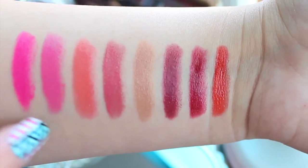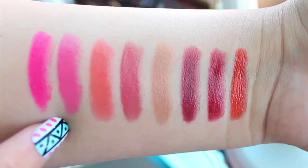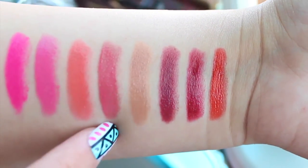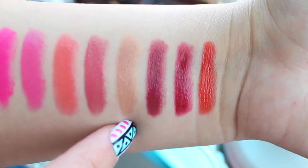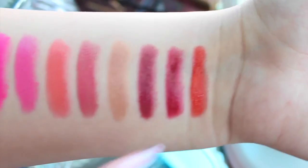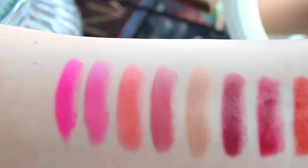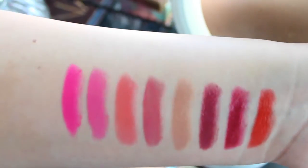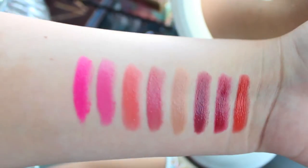Let's just get swatching. I haven't even tested most of them — only the one I was sent a long time ago. The colors are: Primrose Hill Picnic, Disco Biscuit, Trout Pout, Teddy Boy, Tea with the Queen, Tough Ruby Mary, and Ladybird. Those are all the colors — they're really, really pretty, they swatch beautifully, so creamy, and I friggin love them.